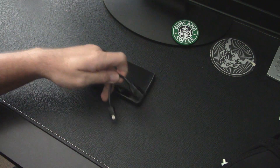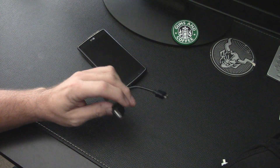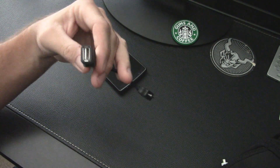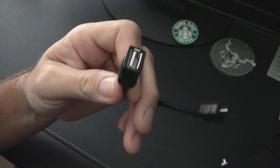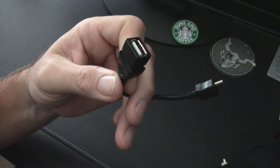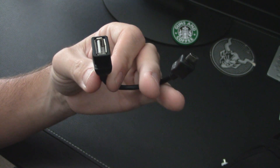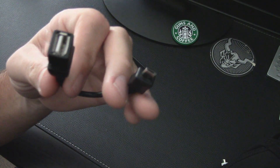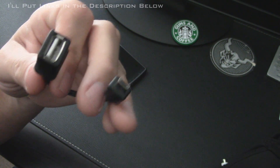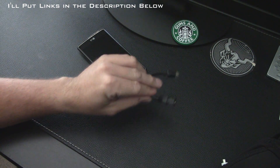The second thing you need is a USB OTG cable. I'm not sure what exactly makes these special, but they're really cheap. I got three of them for $1.99 on eBay — that's three for two bucks shipped. So they're very inexpensive.